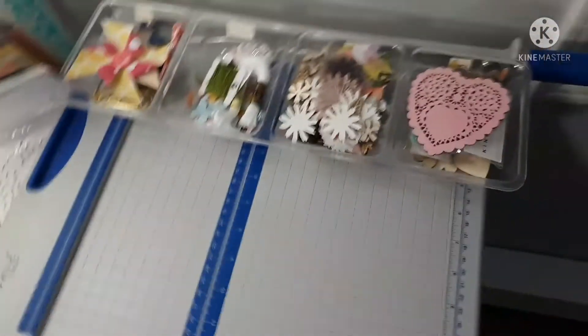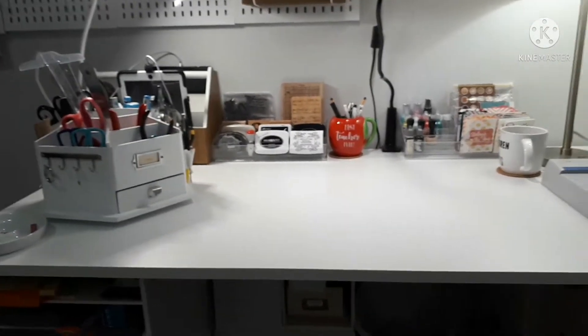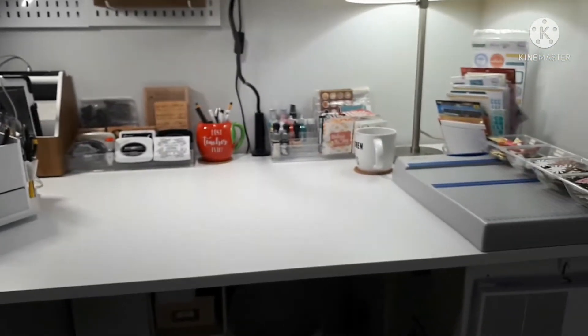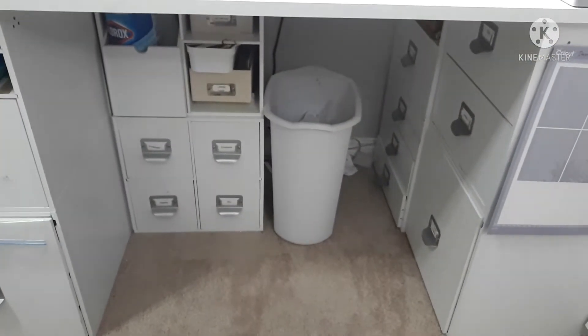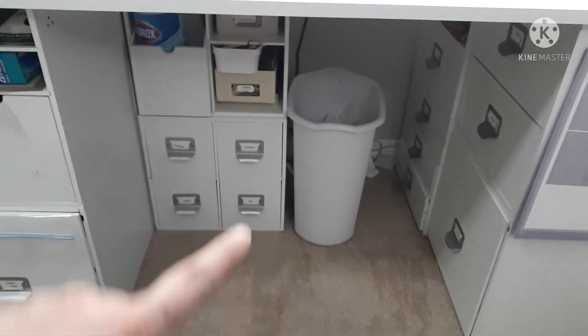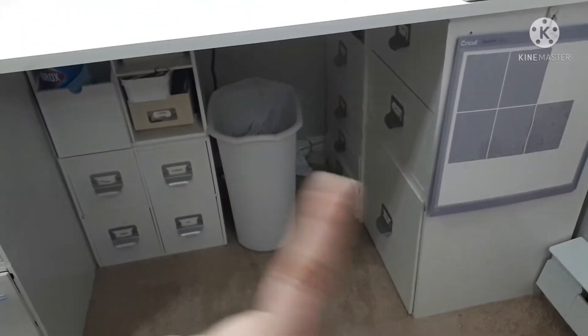That's honestly what's on my desk — there's not a whole lot. I try to keep it as clean as possible but I'm sure we all know it's a struggle. Under my desk is my garbage and a couple of the cubbies from Michael's. My whole desk is actually made out of cubbies from Michael's.